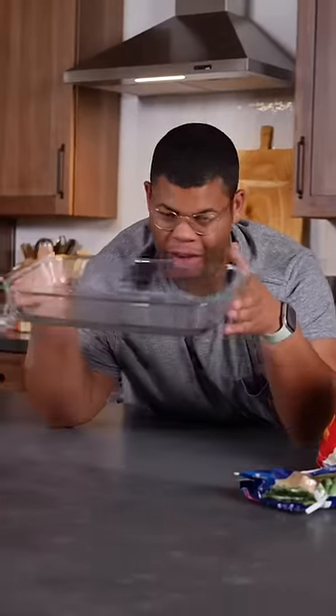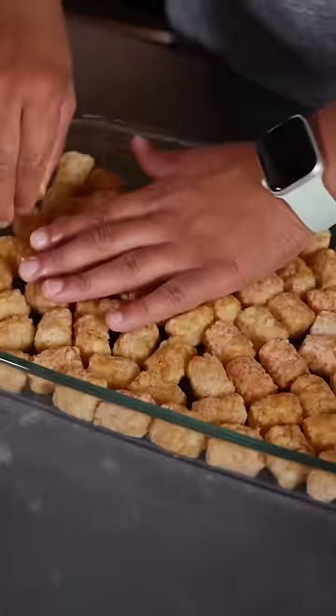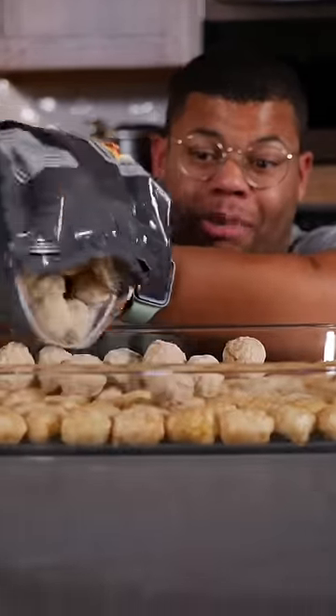If you're looking for something hearty for dinner, nothing beats a casserole. We're using frozen foods to make a hot dish. Our casserole's gonna start with a layer of taters — one layer to cover the bottom. Instead of browning ground meat, my secret shortcut is these mini meatballs.